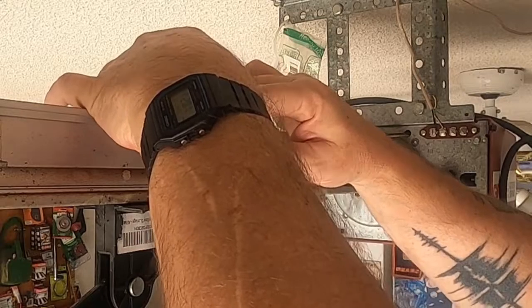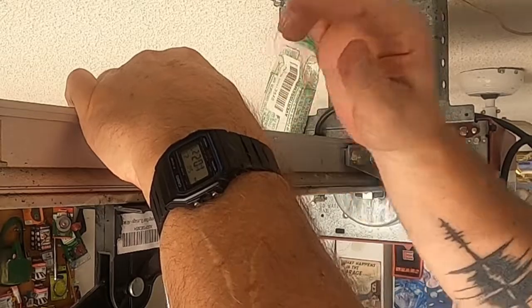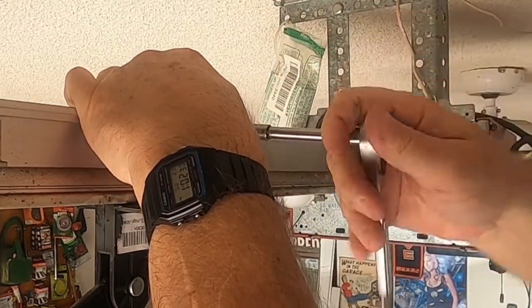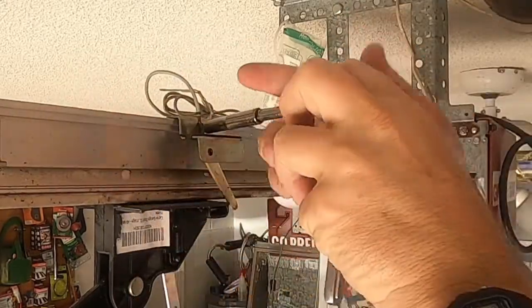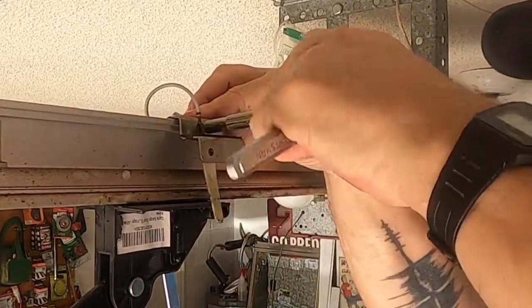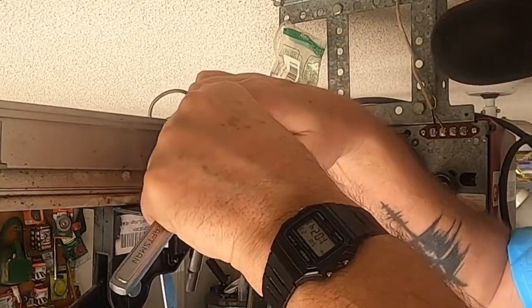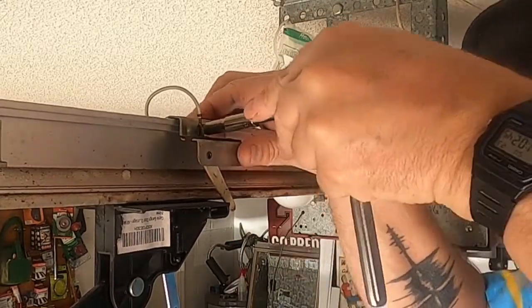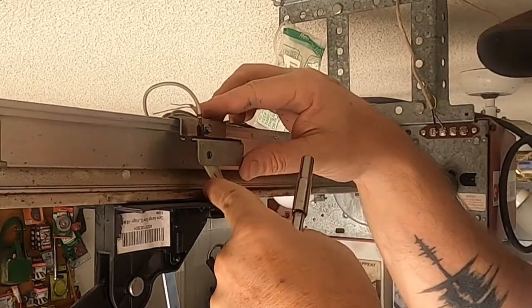I'm just going to move it up to probably about there. Now it is flipping out, which means I might have to replace this anyway. There we go — nice and tight.